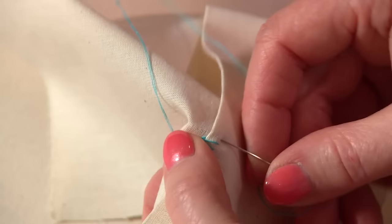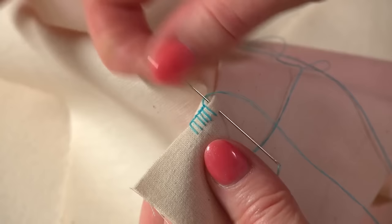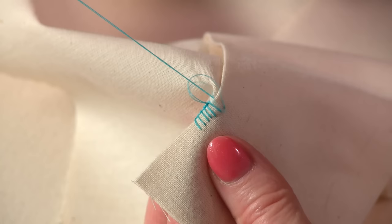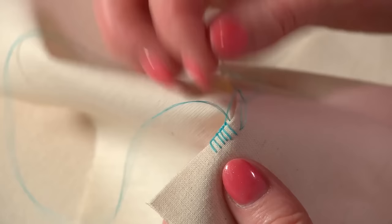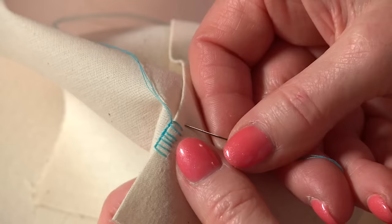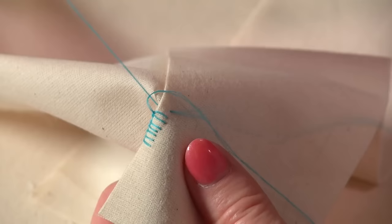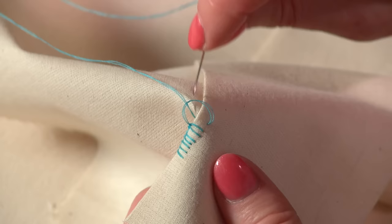Your needle goes in, comes out at the fold or the edge of whatever you're sewing on. The thread goes behind the needle and you pull through. When it's nearly all the way through, you come up from behind the loop again and make a knot. It goes in, up to the edge; thread goes behind the needle, pull through, and from behind you come up through the loop and make a knot. This is a really secure stitch.